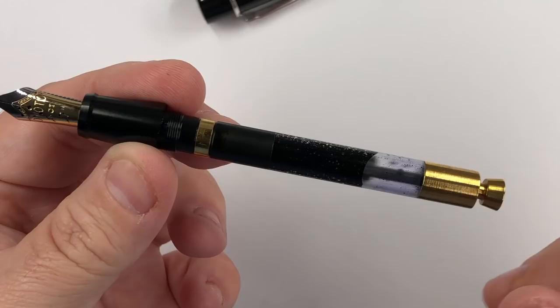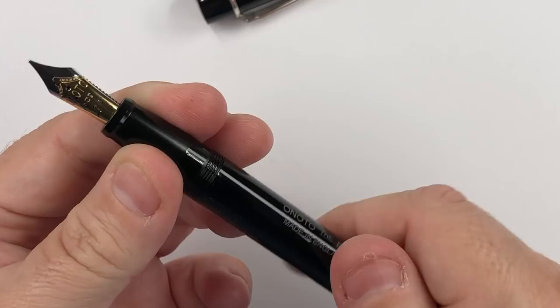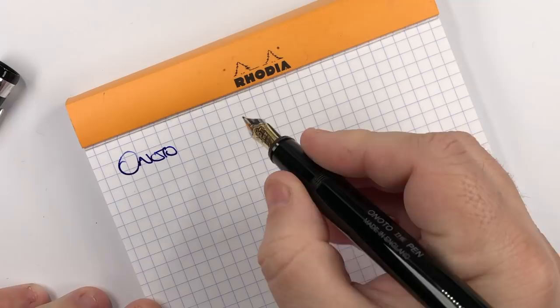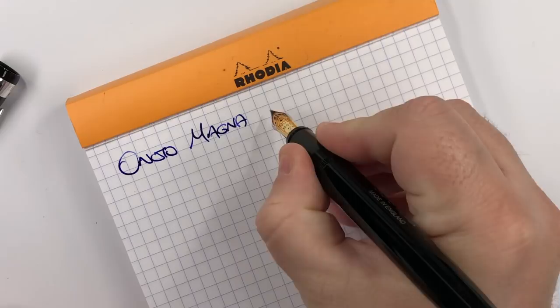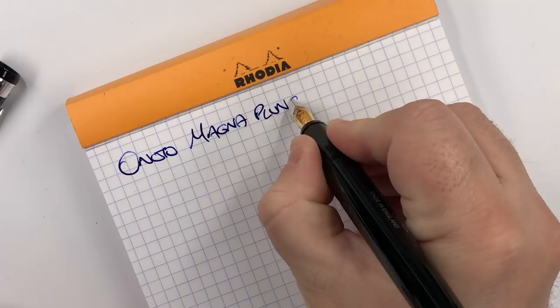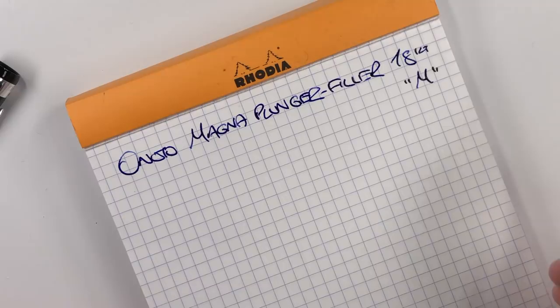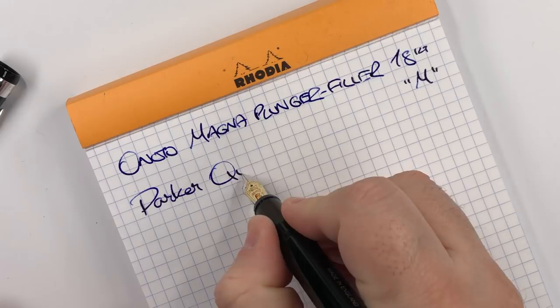Let me put the body back on. So we have the Enoto Magna Plunger Filler. It is an 18-karat gold medium nib. The ink we filled up with today, as you saw, is Parker Quink in blue.